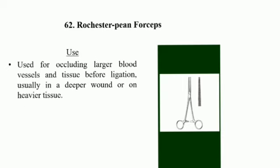Rochester Pin Forceps: used for occluding large blood vessels and tissue before ligation, usually in a deeper wound or in heavier tissue.